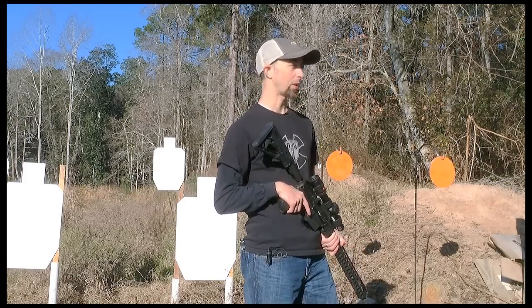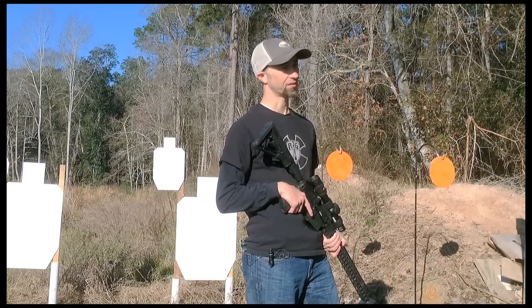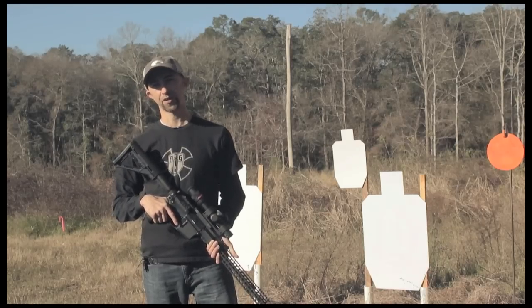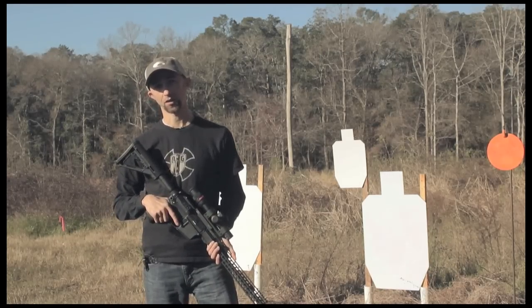The good thing about Three Gun is the community is so friendly and everyone enjoys the sport so much that you can just go out to a match, and many people there are more than happy to let you try out their equipment or share with them.